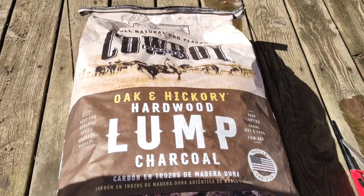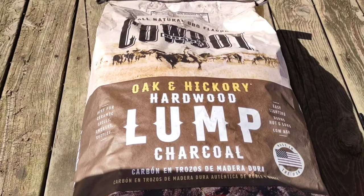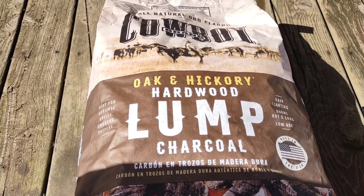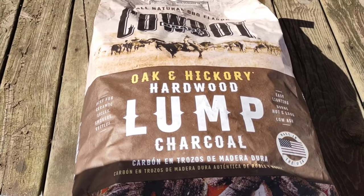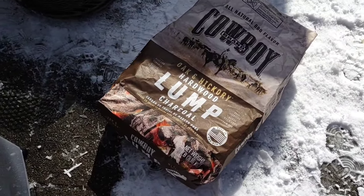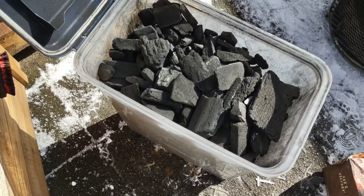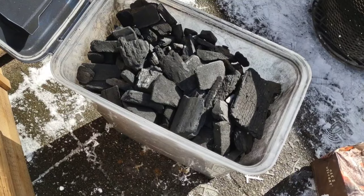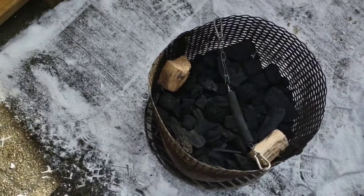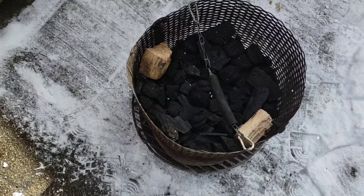I picked up some of this Cowboy Oak and Hickory lump charcoal. I use Cowboy all the time — just the regular cheaper stuff — but I've never tried the Oak and Hickory, so I splurged a little bit today. The hickory is going to work great because we're also using hickory wood chunks for this smoke. I emptied the bag into my container and I'm pleasantly surprised — there weren't a lot of small shards or dust particles. Worth the extra few bucks. Got the basket filled, alternating lump and Kingsford with a couple chunks of hickory wood. Let's get the chimney fired up.